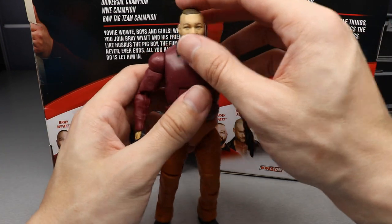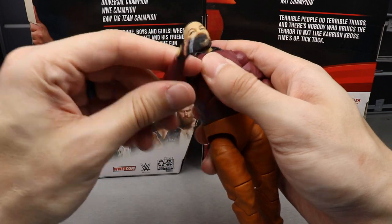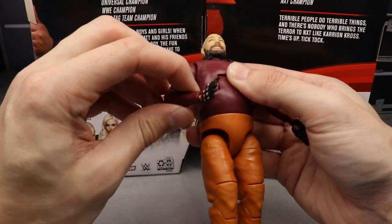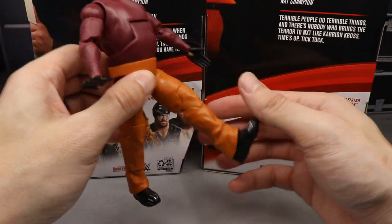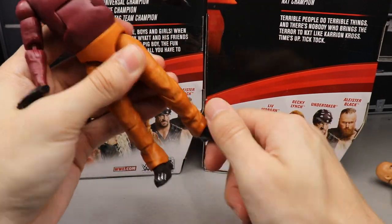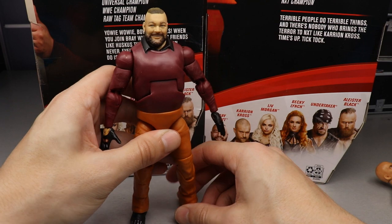From an articulation standpoint: he's on a ball joint at the head, good ab crunch with great back movement, shoulders go out and rotate all around, bicep swivel, double-jointed arms. He can waist swivel, do splits on ball joints, kick pretty far forward, double-jointed knees, upper thigh cut, feet rotation, and ankle pivot. Not the best pivot ever but better than most. This figure just feels really good in hand.